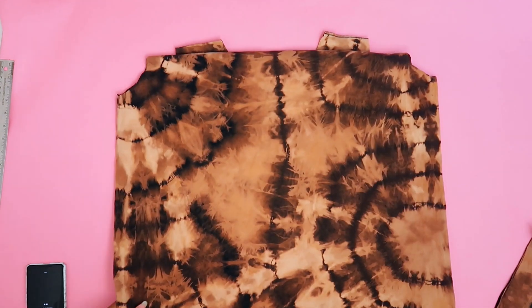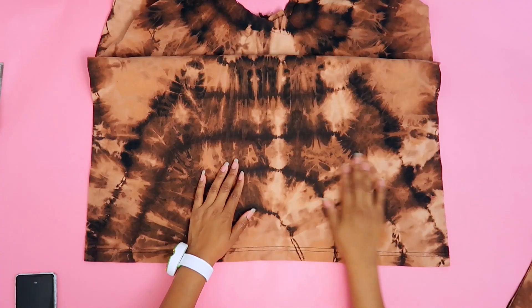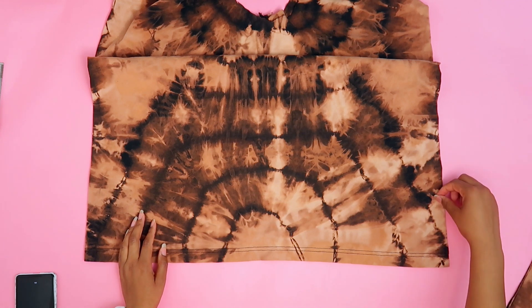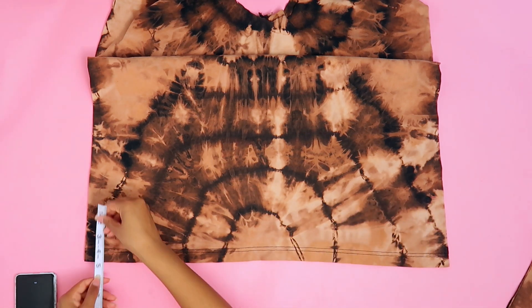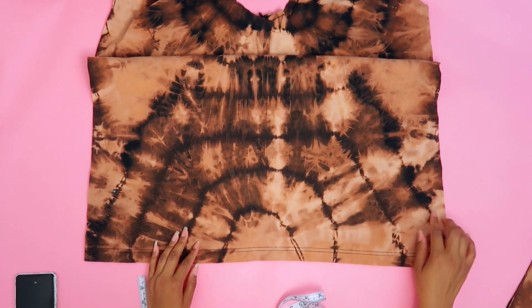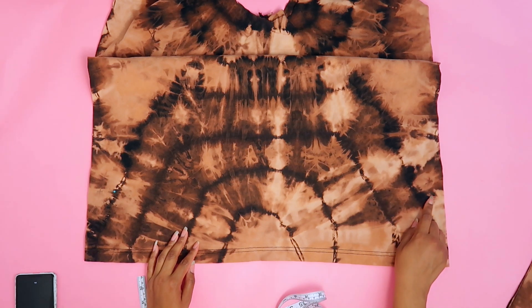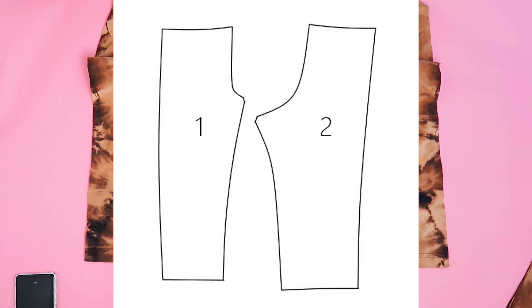We're going to fold this front side to front side and back side to back side. Find the mark where you want your shorts to start and measure how high that is — mine is five inches. Mark five inches on the other side as well. Using your girth measurement, make curves on each side that start from the shorts mark all the way up to the top. A general pants pattern looks like this.